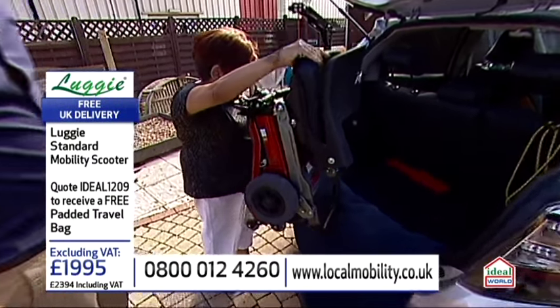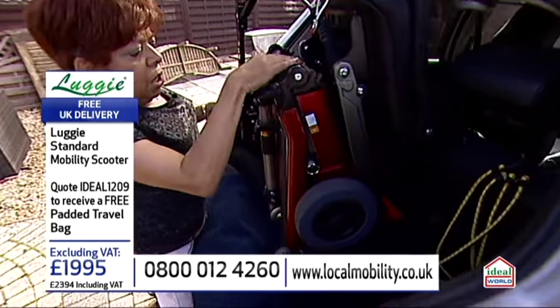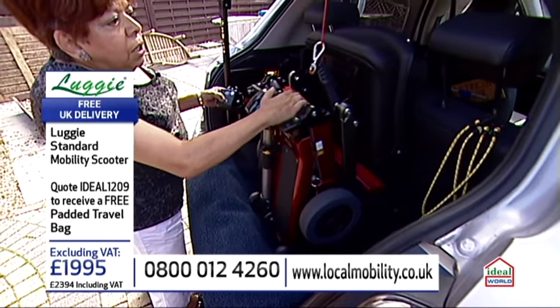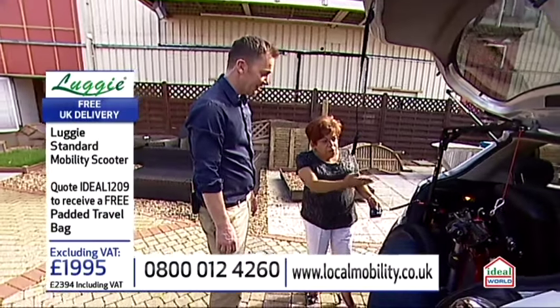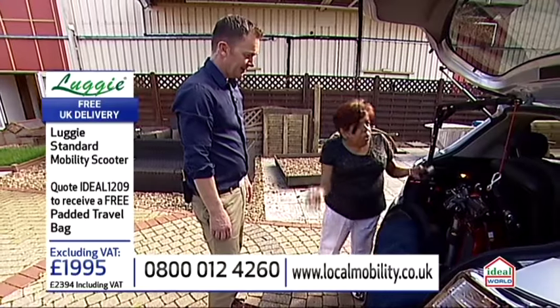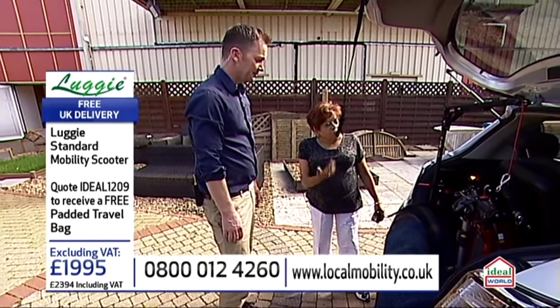All the way up. Fabulous. And then he goes down. And it fits. There we are. Wow. Well done. That's great, isn't it? And then I can unhook it and put the bar down, close the boot. And you're done. And off I go.